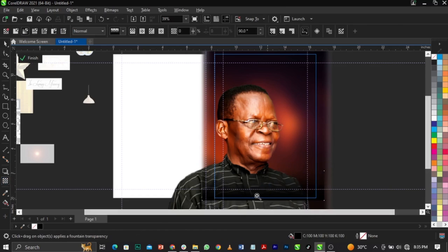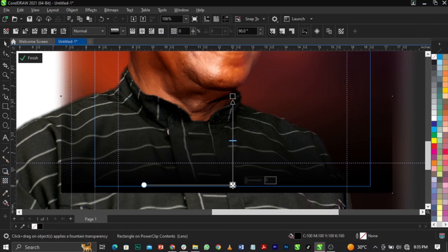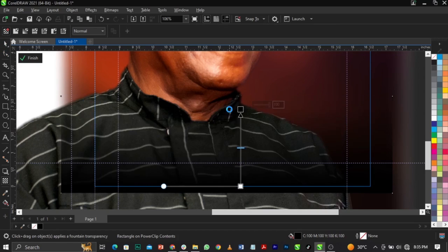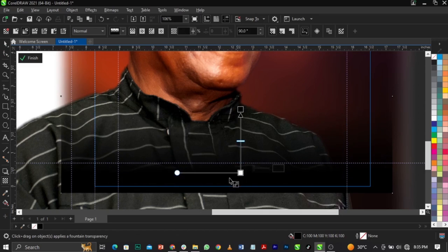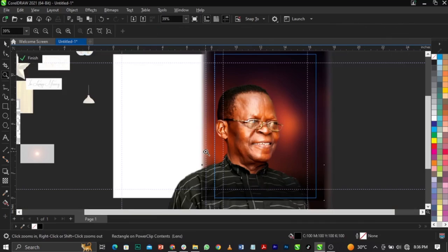Go to your transparency tool and fade out this edge. Zoom out so we can see what we're doing. Drag this up, then select the transparency tool — select the white node to increase or reveal. I told you guys in my beginner's class: the transparency tool is used to reveal or hide. We've hidden this thing so we can use the transparency tool to reveal some parts. I want to reveal this part — this place is dark, and we're going to put some text over there, so I don't want it to be just black.